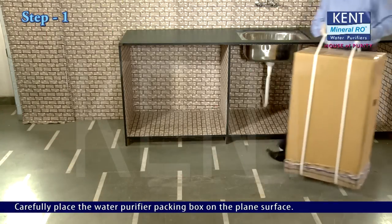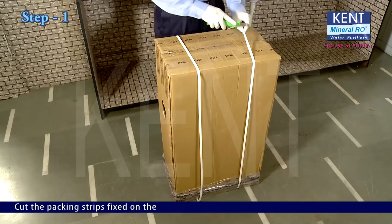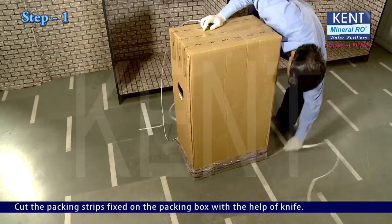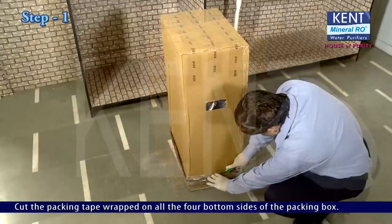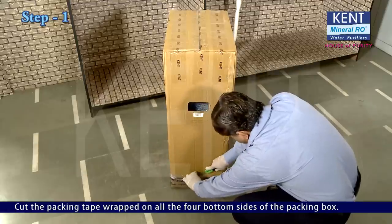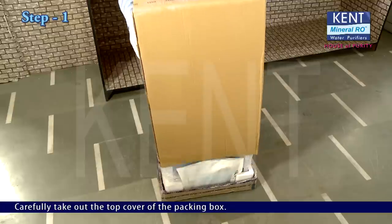Carefully place the water purifier packing box on a plain surface. Cut the packing strips fixed on the packing box with the help of a knife. Cut the packing tape wrapped on all four bottom sides of the packing box. Carefully take out the top cover of the packing box.